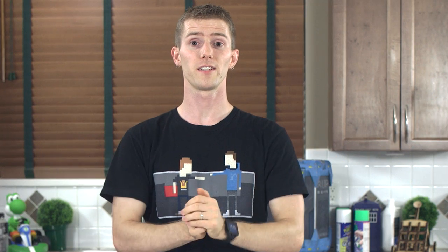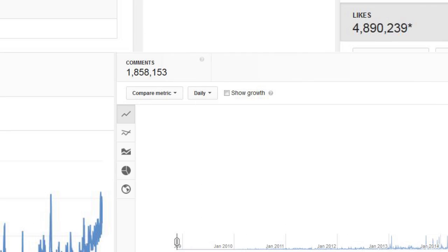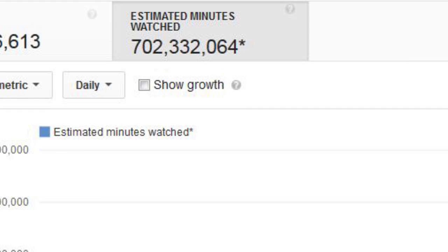So this is it. Today, we passed the 1 million subscriber mark. Without getting too wrapped up in the excitement about gold YouTube play buttons and that kind of stuff, there are some other really cool numbers too: 200 million views, 4.8 million likes, 1.8 million comments, 100,000 members of the Linus Tech Tips community site.